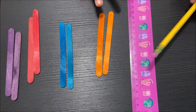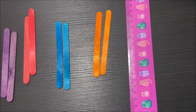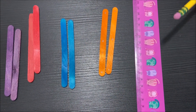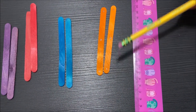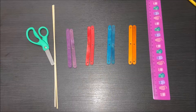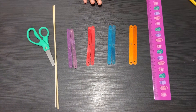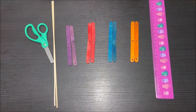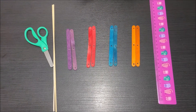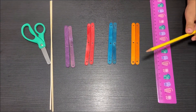When you're done marking all of the popsicle sticks — the middle and the ends — ask an adult to help you make a hole in each popsicle stick where you marked. My parents have drilled holes on all eight popsicle sticks.